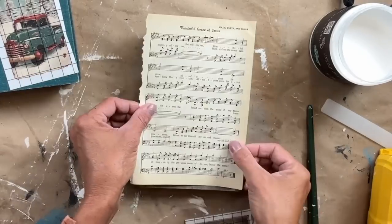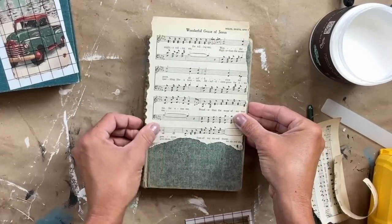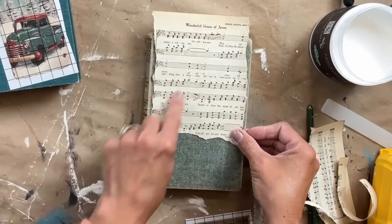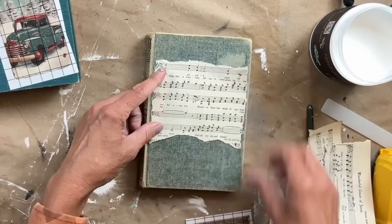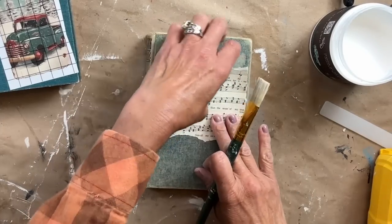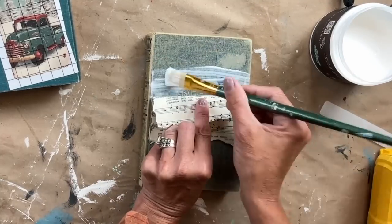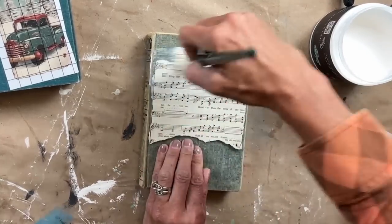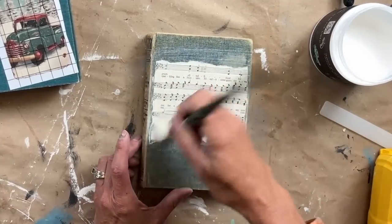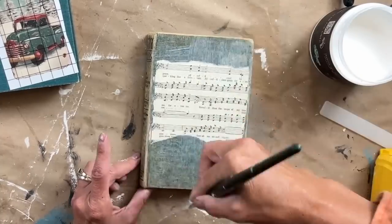Now the next book does not need as much coverage, and I really love that color of the book. So what I'm doing here is I'm just tearing off a chunk on the bottom, a chunk on the top, and then the sides — we're just going to cover up that middle section. We're going to do the exact same thing we did with the previous book — the starter strip and all that good stuff. I love how it's just in the center on this book. And then on the next book, we're going to make it look completely different.